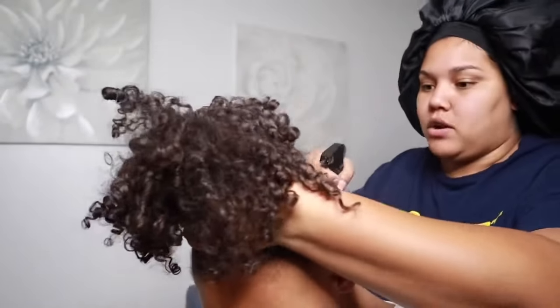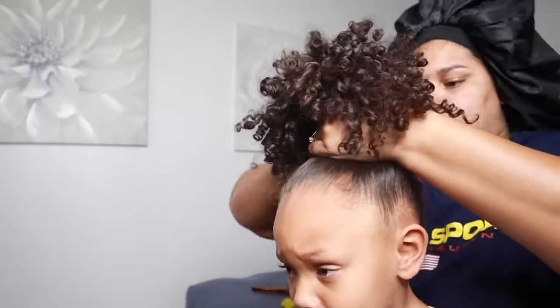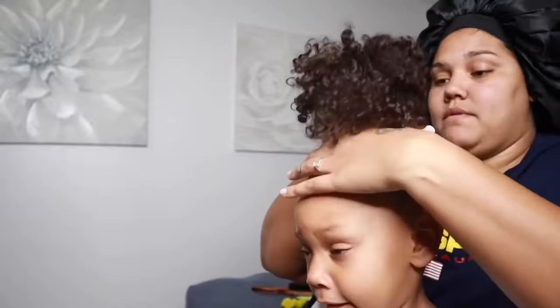Take your spray bottle, or your leave-in conditioner — whatever you choose to mist their hair with — and you're just gonna spray it around.